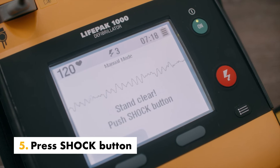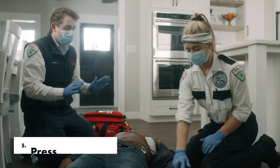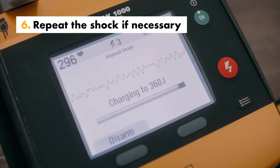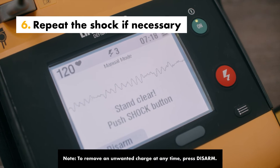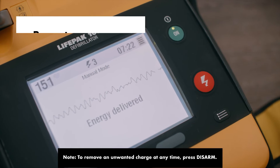When the charge is complete, press the flashing shock button to deliver energy to the patient. After delivering the first shock, the energy for each subsequent shock is automatically selected based on the energy level configured.